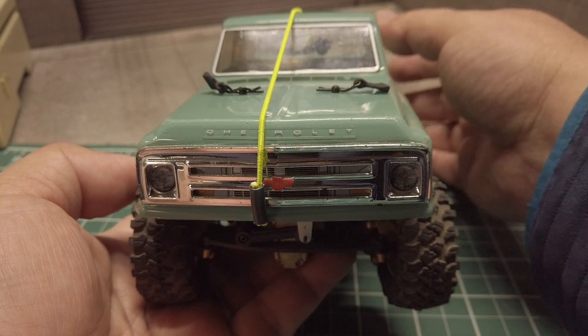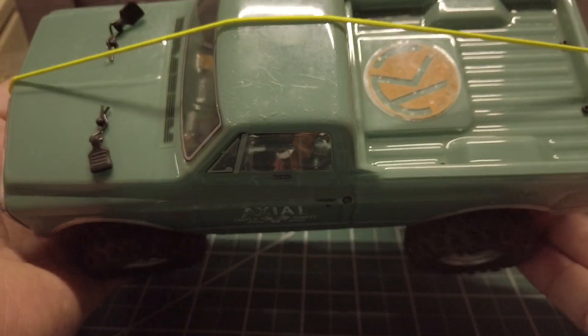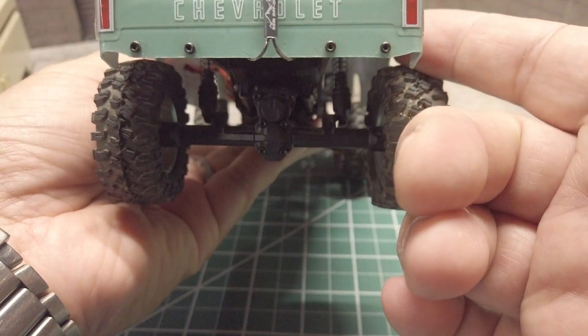Here it is all mounted up. After the install I got a chance to test it out, so let's take a look at it in action.